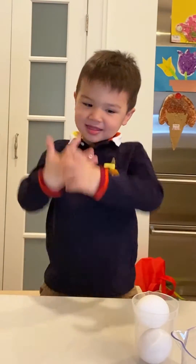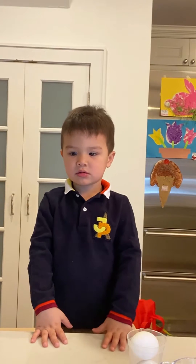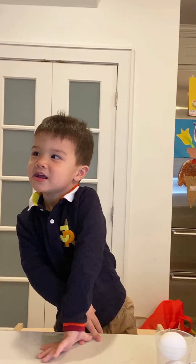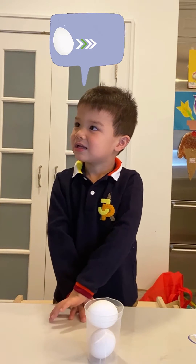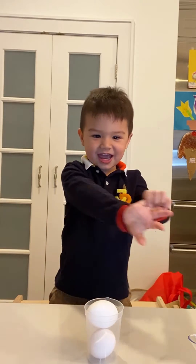Hi friends! We are going to color an egg. What color do you think eggs are? Green, red, brown. Brown? Okay. What color are the eggs we're going to be using today? White. So we're going to use white eggs today and we're going to turn them green. Is that cool? Yeah.